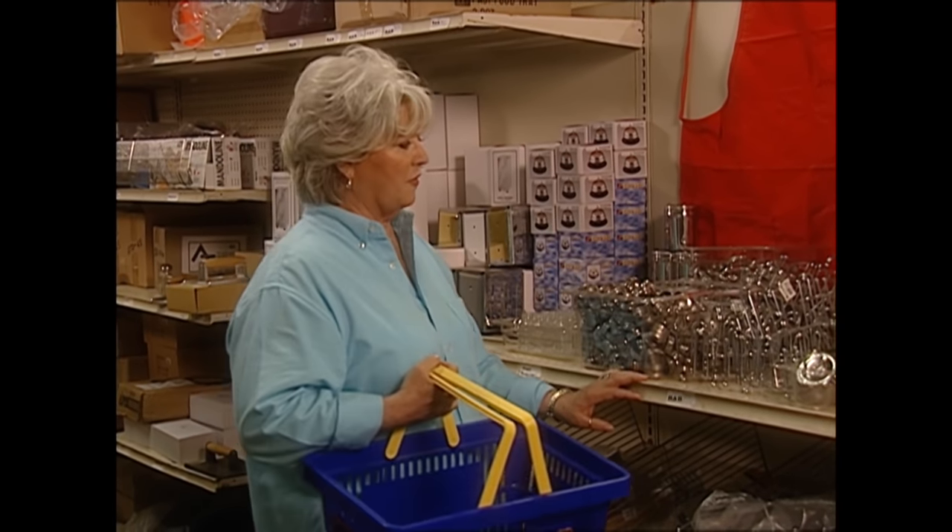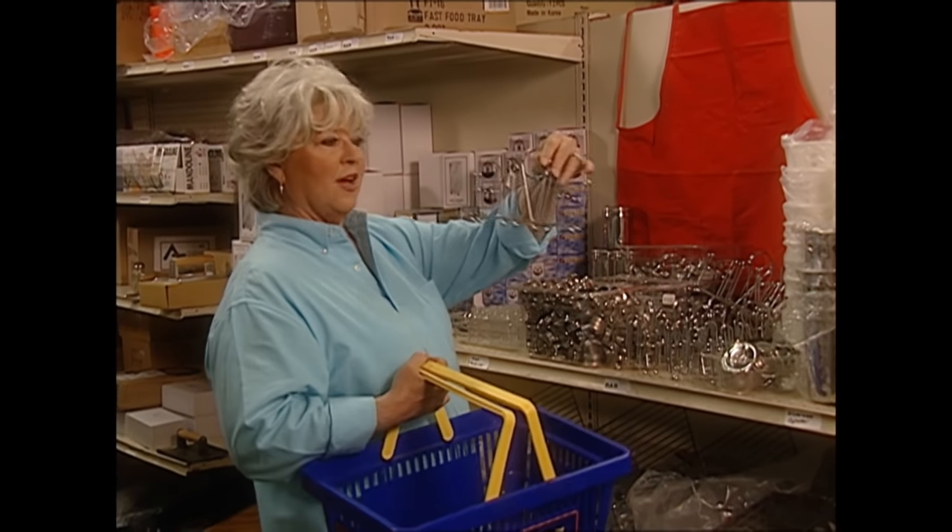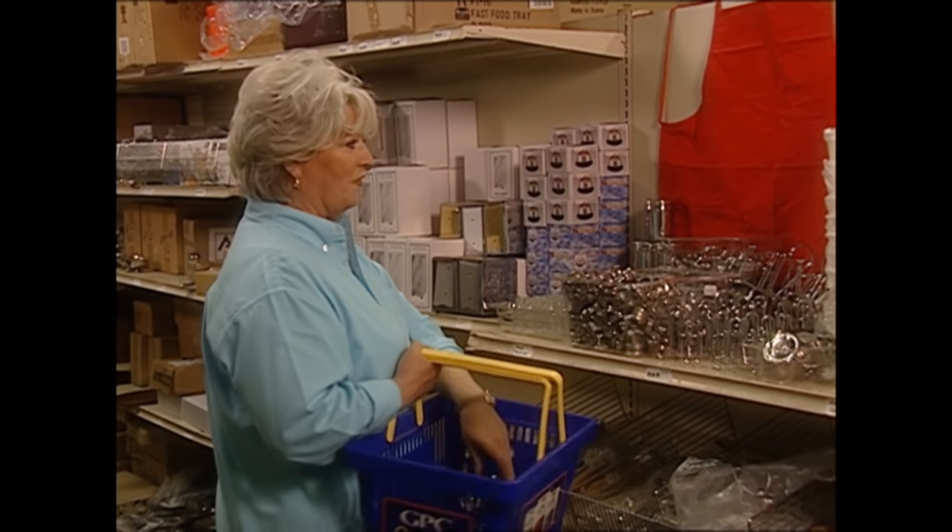Today's show is all about burgers. I'm actually fixing a burger banquet, but before I can do that, I want to take y'all to our local restaurant supply house here in Savannah. I finally made it to what I actually came shopping for. Look at all this cute little retro stuff that they've got. I think I've got to have a condiment caddy — isn't that cute? It kind of looks like it's from the 50s.